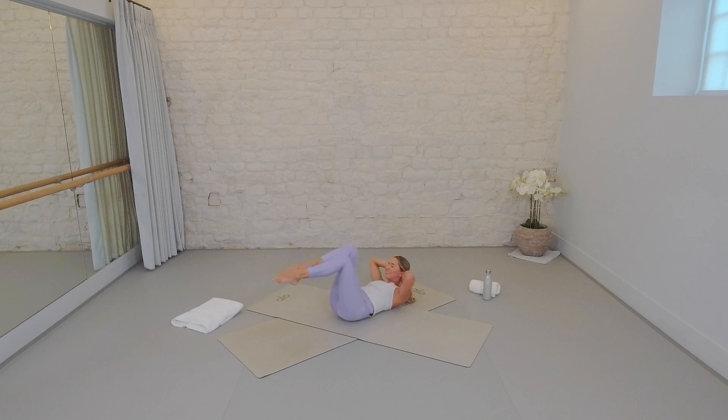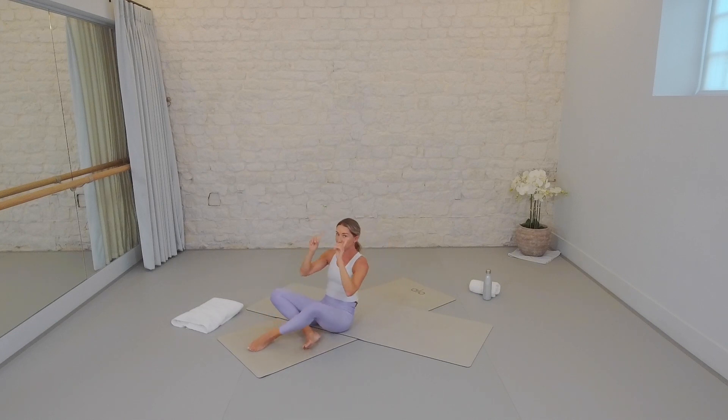You got this — twist, twist, twist, twist. Yes, team. Gorgeous. Flying through this warm-up, getting that heat in the body. We're going to be ready for our thigh work in eight, seven. Good. Twist deeper off those shoulder blades — four, three, scoop deeper, two, last one. Hug the knees. Take a little moment there. Rock up, take a sip of water if you need it.